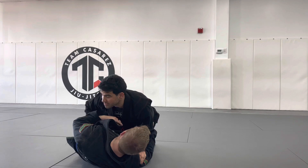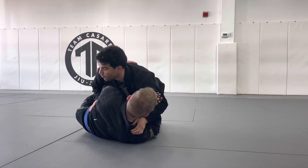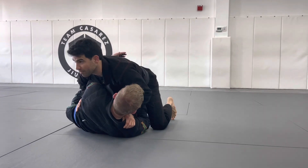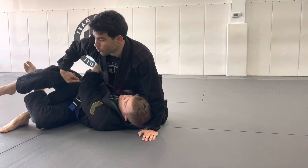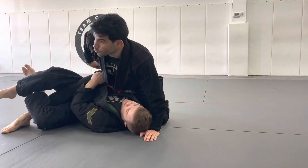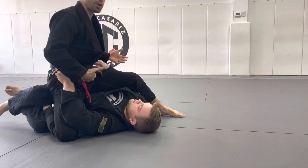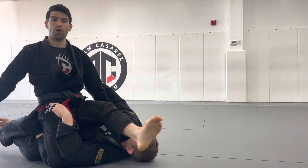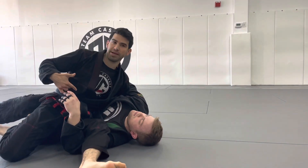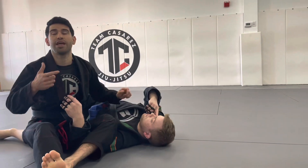I'm in the same position. He's kind of pummeling an underhook, kind of baiting it. I'm so focused on that that I get lazy with my left leg, and then he scoops that left leg and immediately starts going deep half. So what I'm going to do is switch my hip, put my knee to the ground, and start putting my base this way. Now I'm going to pummel this side, throw my leg over, drop my hip, and pass to this side.